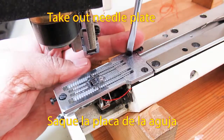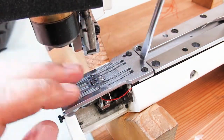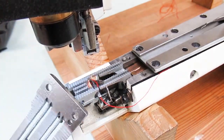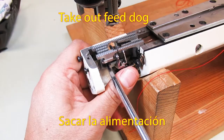Remove the needle plate, then remove the feed dock.